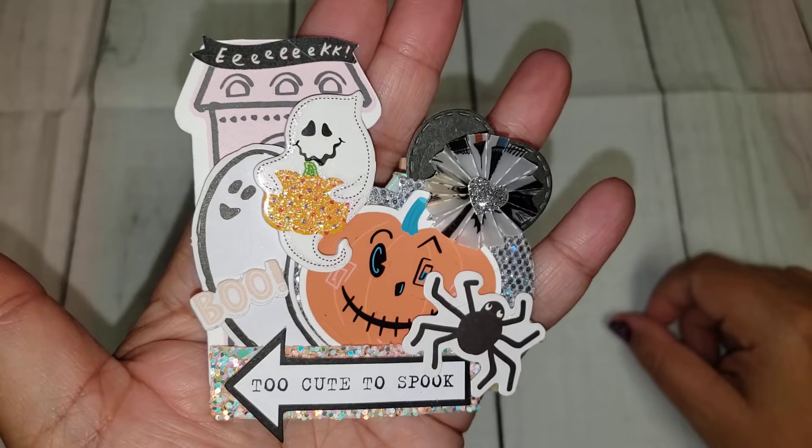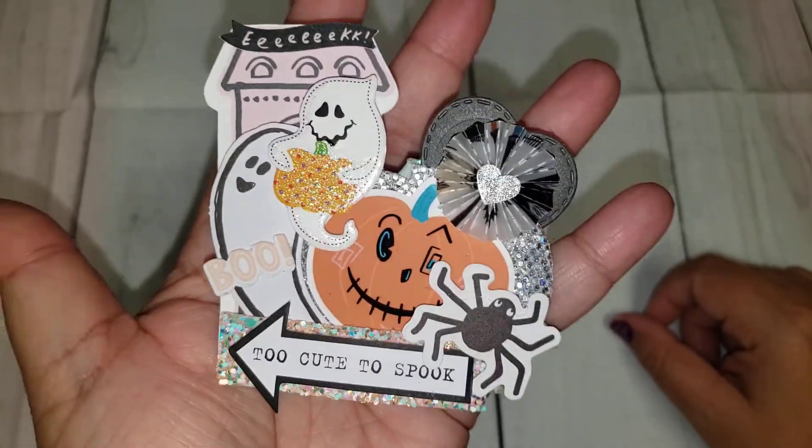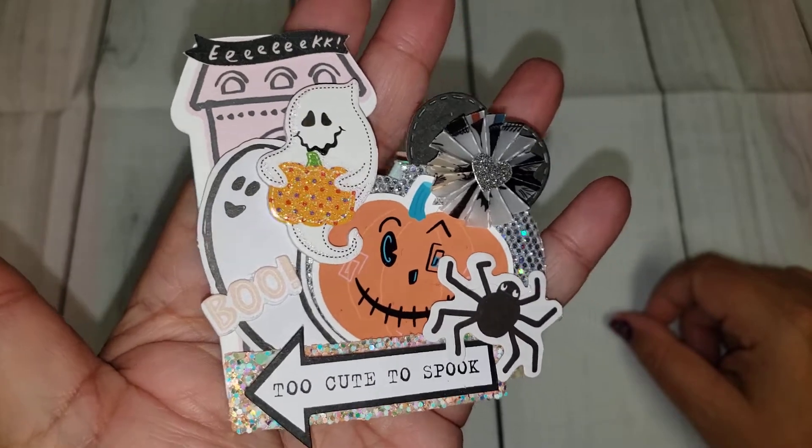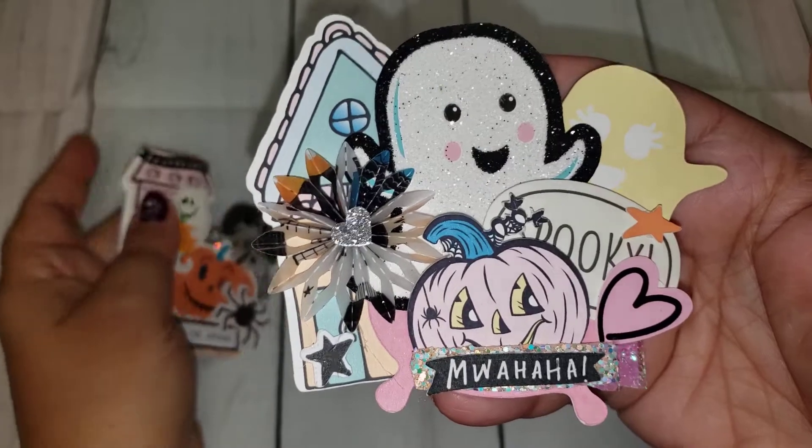I think they turned out so cute. I cannot wait to make ones for Christmas and fall and Valentine's — all the other holidays that we have coming. So I did this one, and then here is another one, and I think they turned out so cute.